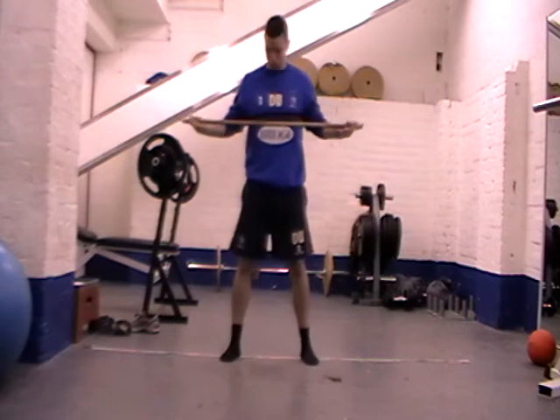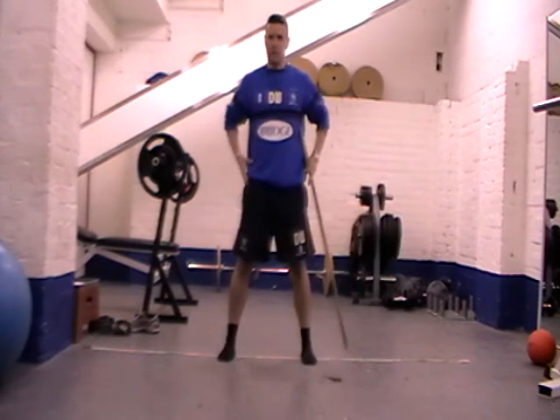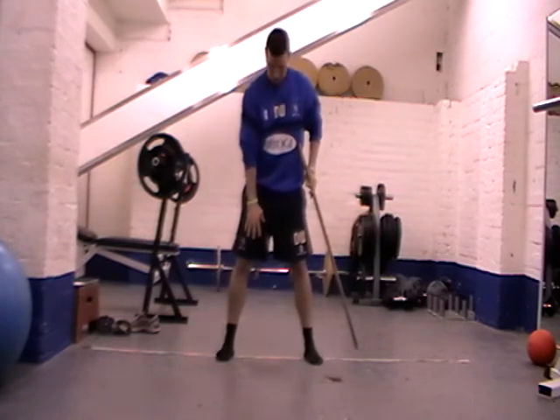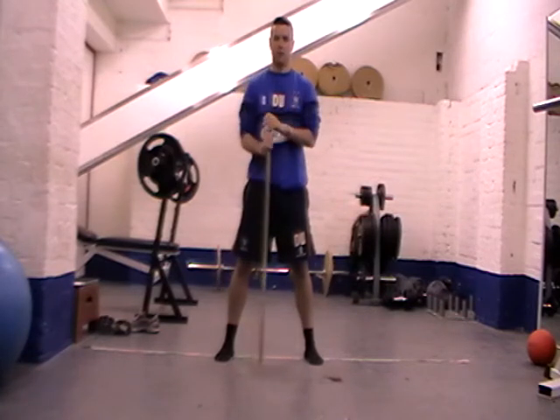So what we're going to do, we're going to set ourselves up into just a normal squat — a body weight squat. Feet slightly wider than hip, slightly wider than shoulder width apart. Good area so our bum can drop into that area — nice, big, solid base support.